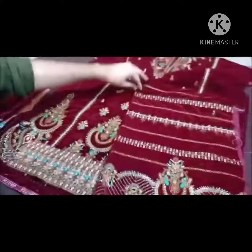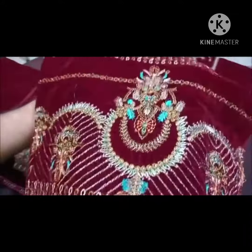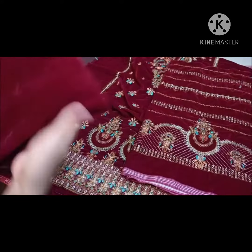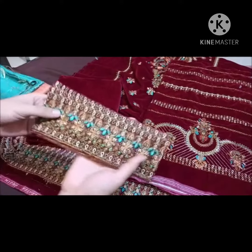यह इसकी sleeves हैं — heavy embroidered। इसका काम भी आप देख सकते हैं। यह back है — velvet की back पे भी border दिया गया है।